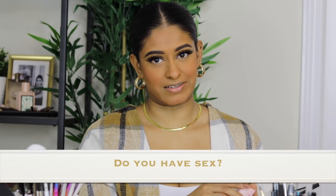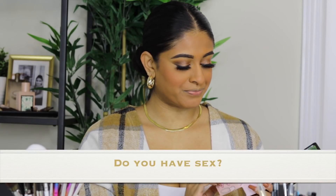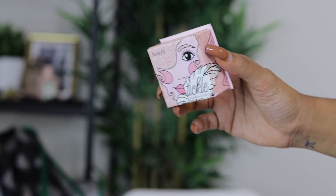Someone asked a very personal question — if I've had sex. I've been with my man for four years, so do the math. I'm not trying to be celibate, so there's your answer.